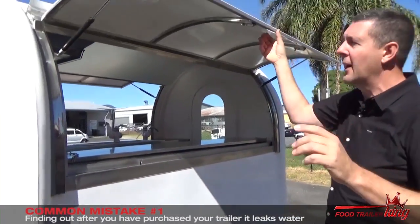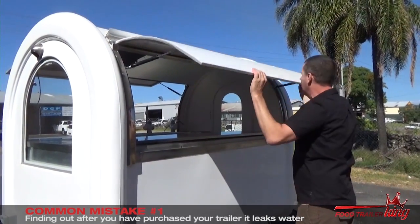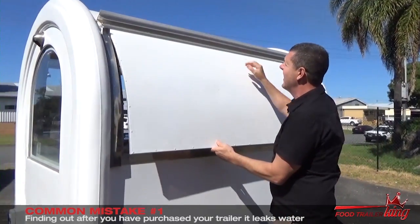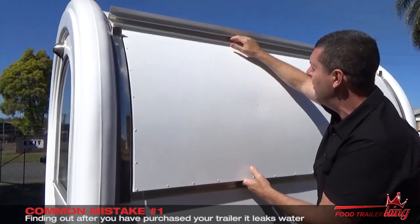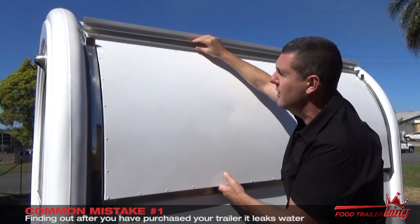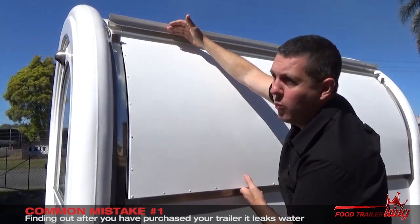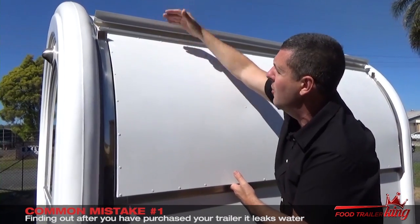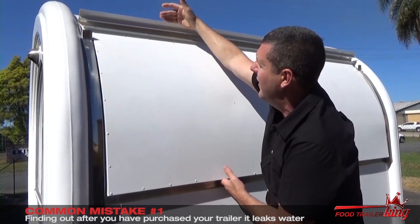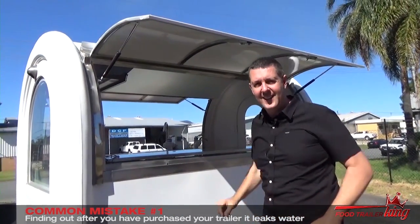This is a massive, massive problem and it's probably the most common mistake. When we shut this door here, if there's not the proper fittings in this area, what happens — even if you have a piece of steel up here — these trailers will leak. We actually go through and fit a special waterproof seal here, so no matter whether it's down in heavy rain or whether it's up, the trailer can't leak.